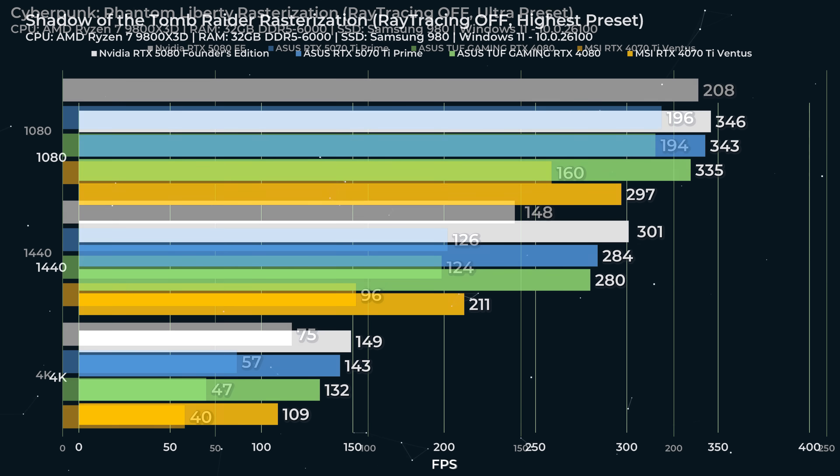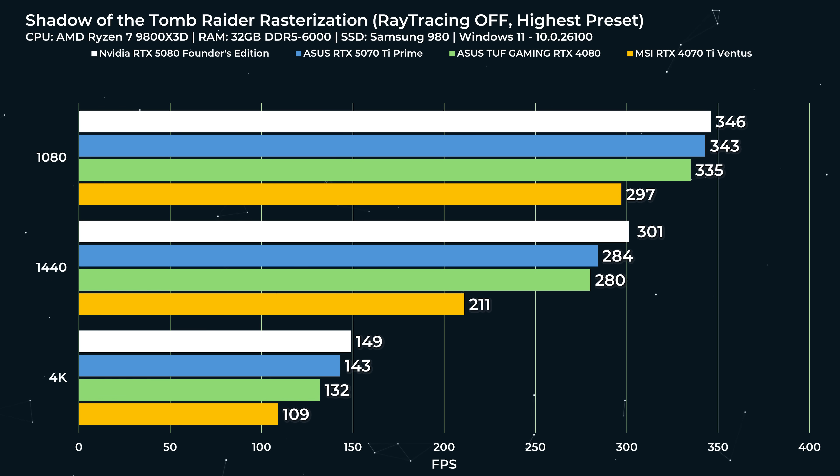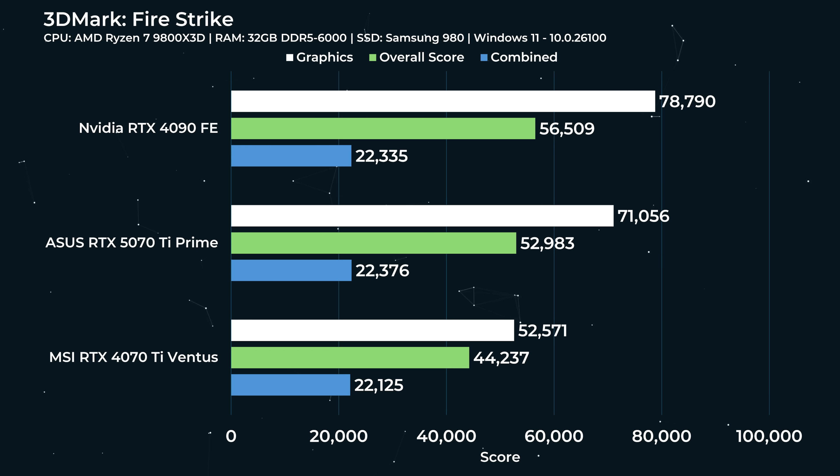Shadow of the Tomb Raider with ray tracing off at the highest preset: at 1080p, the performance of all these cards is very very close. It's a pretty nice upgrade over the 4070 Ti, but there's really not a lot of difference between the 4080, 5070 Ti, 5080, and 5090 at 1080p. At 1440p it's kind of the same story — not a huge difference between 280 and 301 FPS. Even at 4K, 132 vs. 143 vs. 149 — raster performance in this older title is really not a lot different between these three cards.